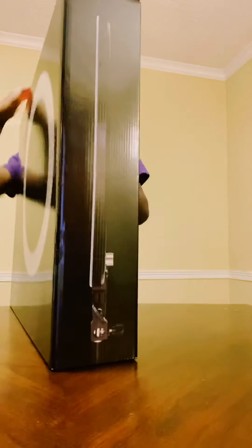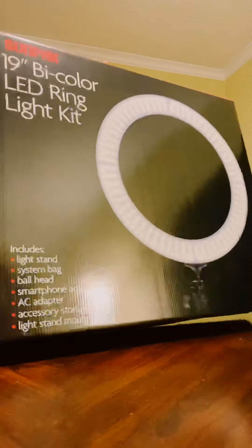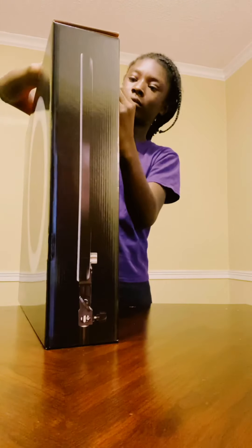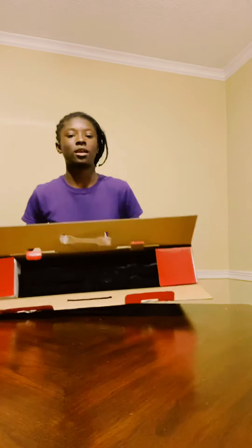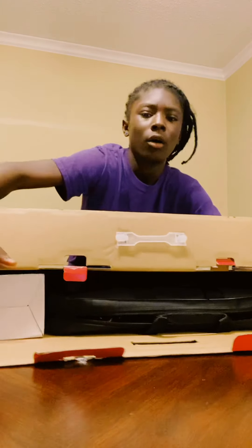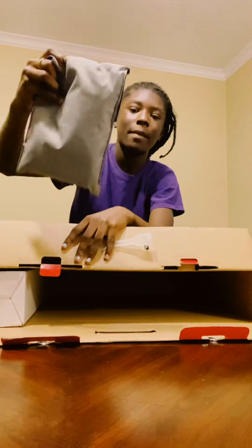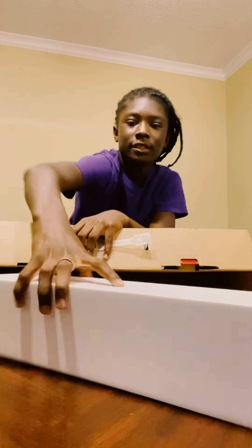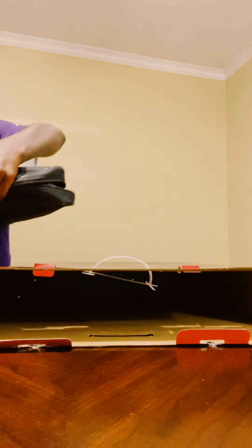I'm going to open it and show you what's inside. I've got it open now and I'm taking everything out of the box. There's a box right here too, and there's a bag inside. We have a mini bag too, and I think this is the light thing. Let's just take all the bags out and put them to the side.